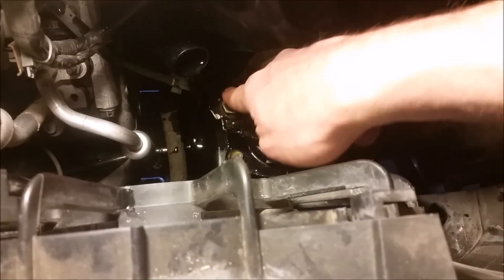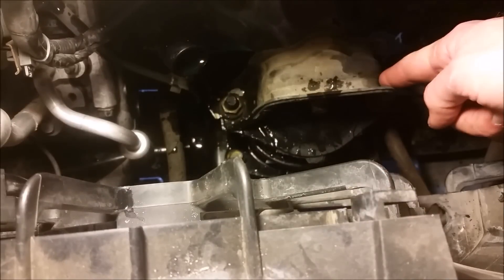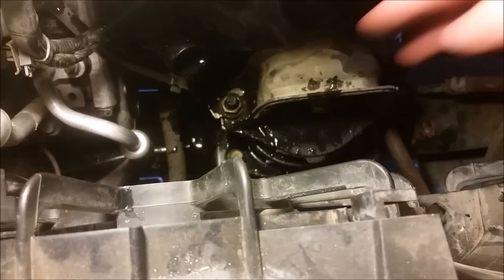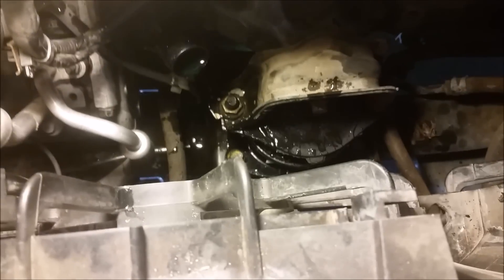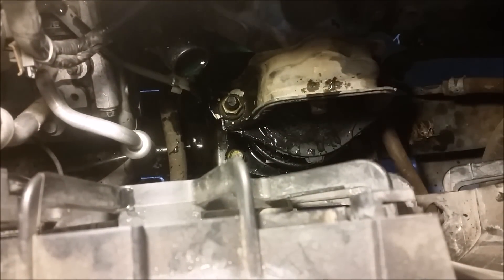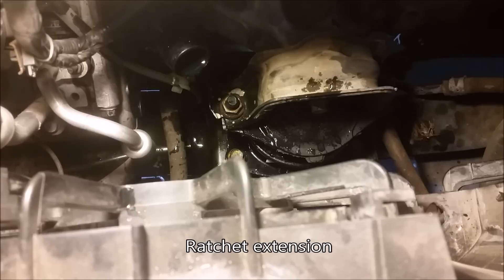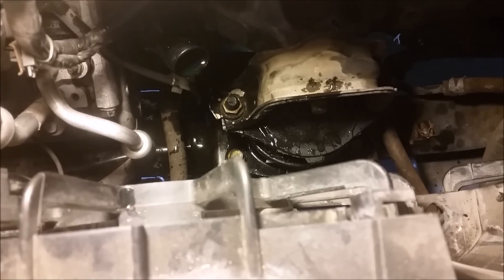You've got two 17 millimeter bolts — use an extension and probably a breaker bar to get those undone. This little anchor across the top comes out. Then you've got four bolts, one on each corner, which are 14 millimeter. They're a bit difficult to get to — you'll need an extension, probably multiple. I ended up using all of mine to get reach on those.